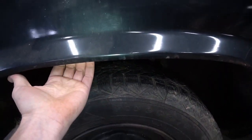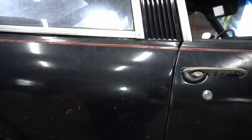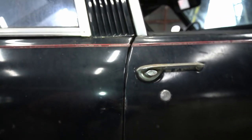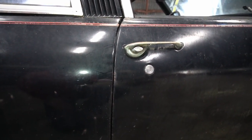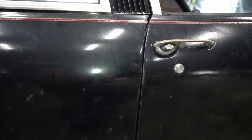Coming down here, we've got the same rust, and running hands up, the wheelhouse is not there — it's gone. Moving over to the doors, looking at the gap you can see a really wide gap at the top that gets pretty narrow as you go down. These cars didn't have great gaps from the factory, but that's something odd. It's likely related to the replacement of the quarter panel.